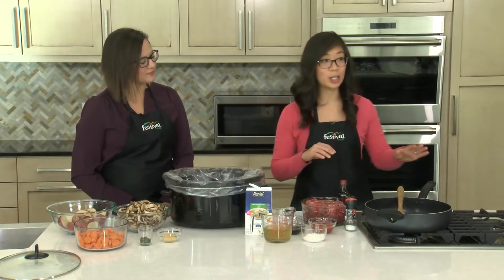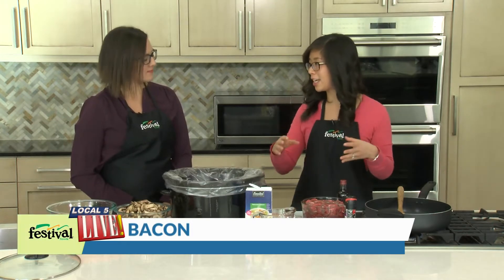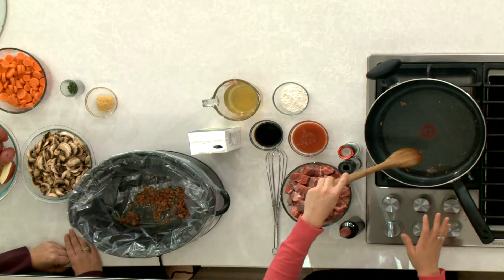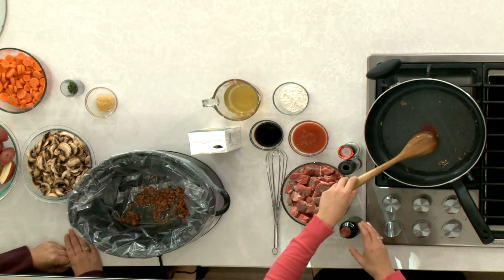So we've already gotten started. We've cooked off some bacon — it's chopped up bacon — and we've put it into the pan and gotten rid of most of that bacon grease.